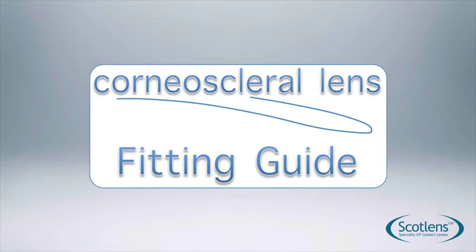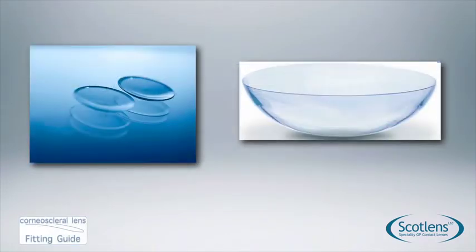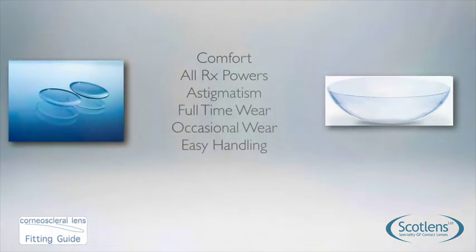Welcome to the fitting guide for the corneal scleral lens. The corneal scleral lens is a 14.5mm gas perm, which is quite new for a lot of optometrists. It takes the prescription correction we get with gas perm lenses — correcting high powers and lots of astigmatism stably — but combines that with the comfort of a soft contact lens.